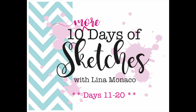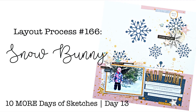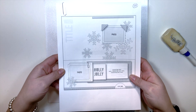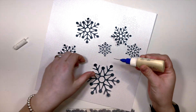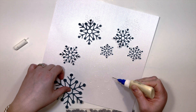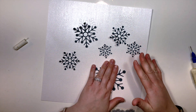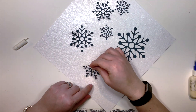Hey friends, welcome back to my channel! Today I have layout 13 of the 10 More Days of Sketches. This is a sketch I'm using — I believe it's from Citrus Twists. All three of my last layouts have been Citrus Twists. I really enjoy their layouts; I think they're exactly my style and I love how clean they are, so if I like it, I'm just going to use it.